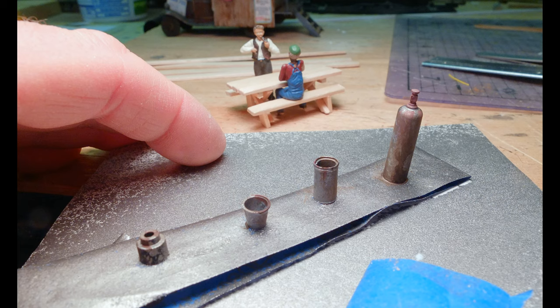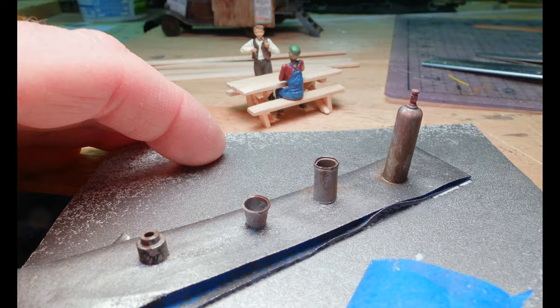The propane fuel tank for the kitchen stove is actually a 1/35th scale military detail part of a welding tank. It kind of looked like the right size for a quarter-inch scale propane tank. So I added a length of wire as a supply hose and ran it underneath the truck so it looked like it was attached to the stove.